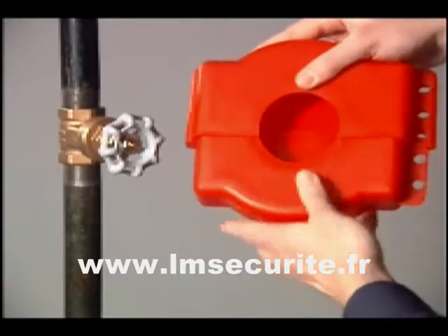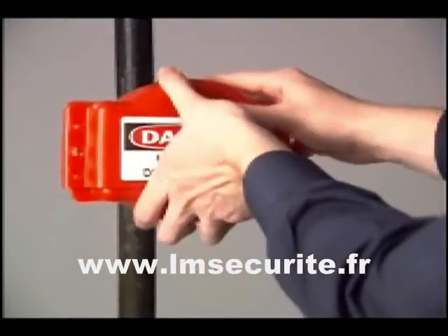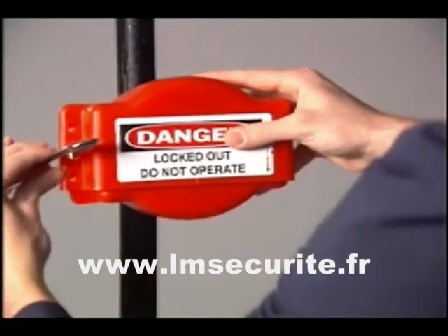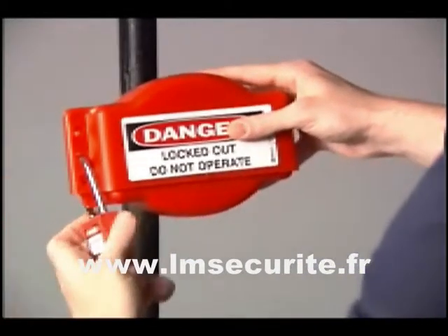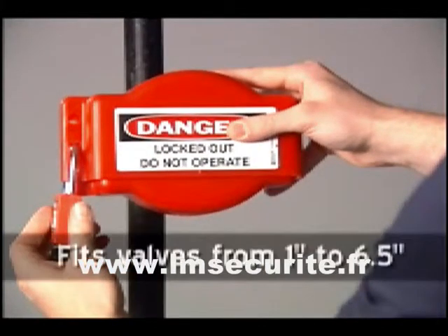Open the lockout device and place it over the gate valve handle. Close the device securely over the handle. Insert the lock through any of the holes to secure in the locked position. The adjustable feature allows the lockout device to accommodate valves from 1 inch to 6.5 inches in size.